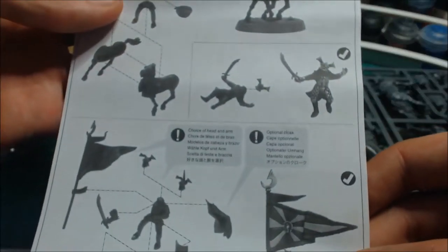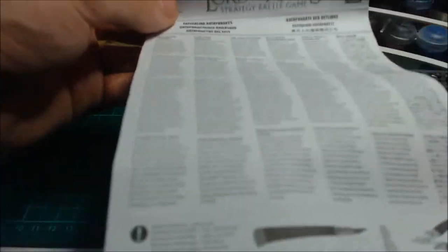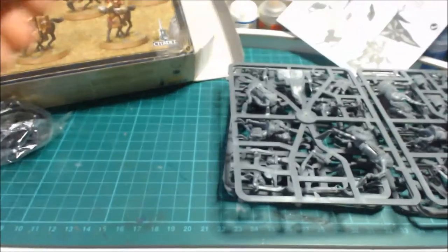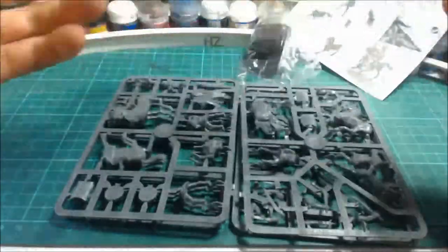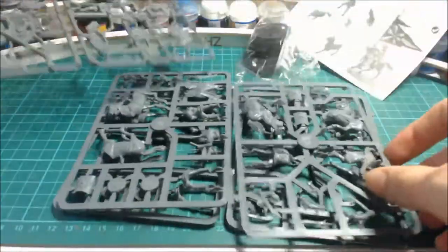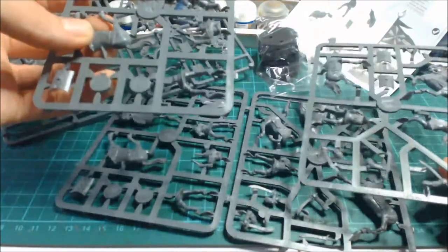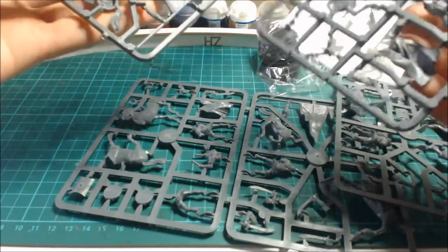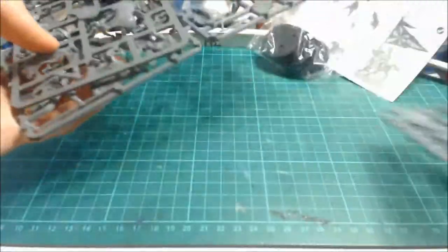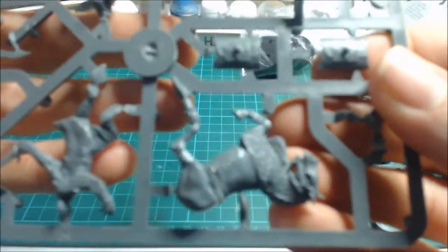So let's crack this open. Here we have the instructions — I've already opened this loads of times. The set contains six horsemen. Now let's have a look at the sprues — this is the main product. It comes with three large sprues, or six mini sprues, three of which are duplicates.